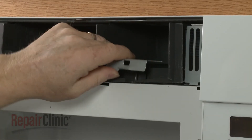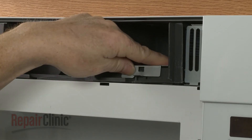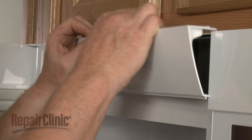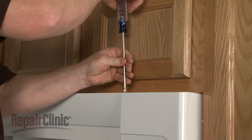Re-align the cover and snap it into place. Re-position the grill, slide it to the right, and replace the screws.